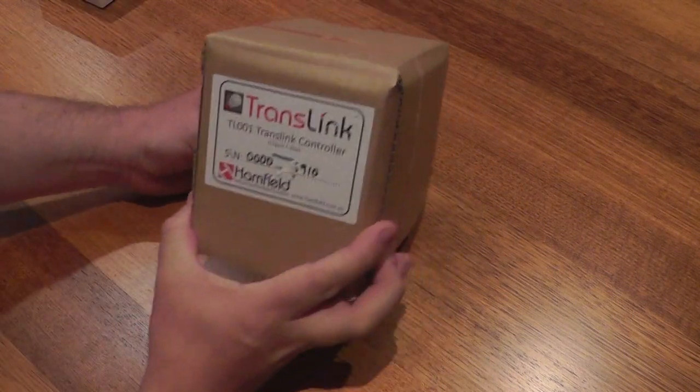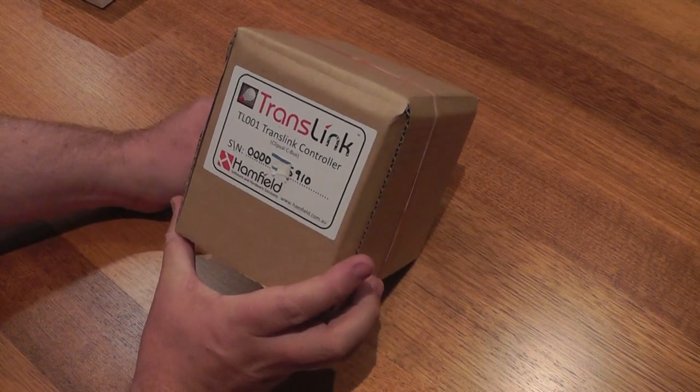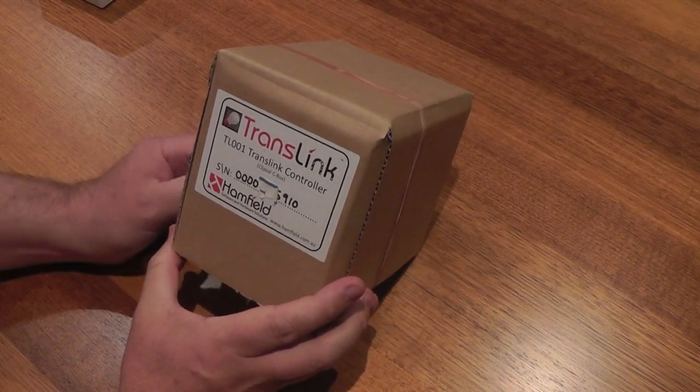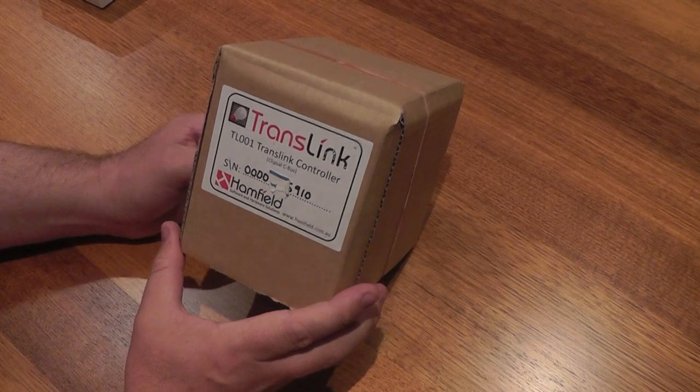Hello. I'm doing an unboxing of the new TransLink controller from Hamfield. It's the new CBUS gateway for your iPad, iPhone or iPod. It allows you to control your CBUS system from your Apple device.